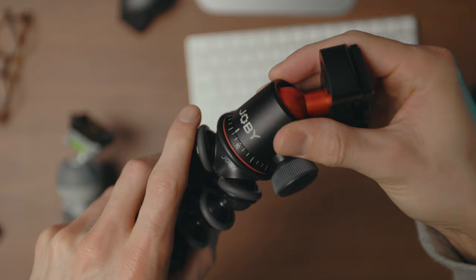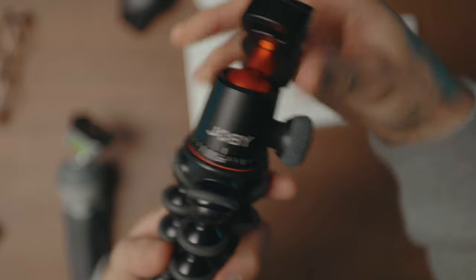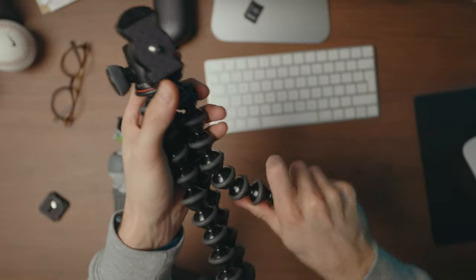So that's why they made this one. This is the 3K Pro Kit which comes with the ball head and also this little quick release plate on top. What's different about this is the ball joints are actually aluminium, so they're a lot stronger, a lot sturdier, and they will last longer than the plastic ones.